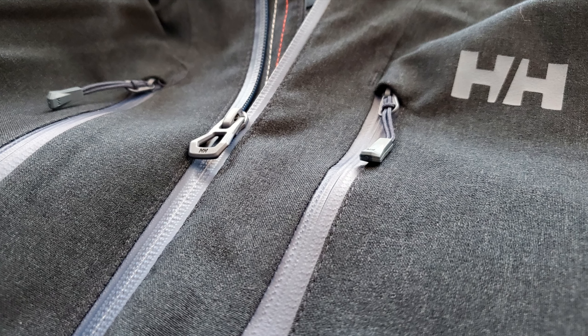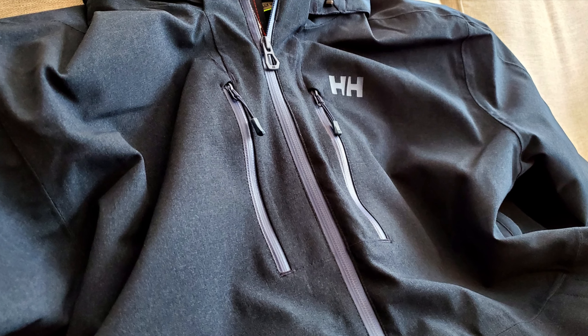As for the zippers on this coat, they're YKK Vizlon water-resistant zippers. They're nice and smooth and they look like they're going to seal up nice and tight so you don't get wet when you're out and about.